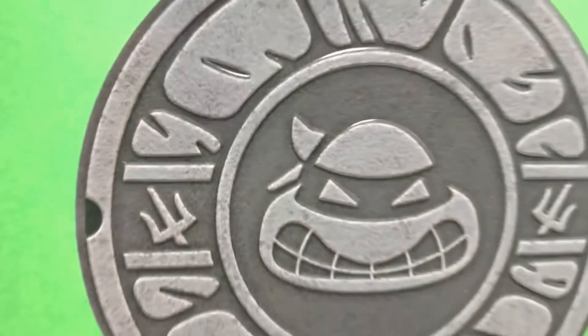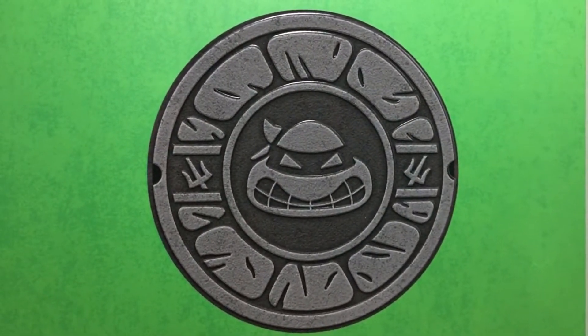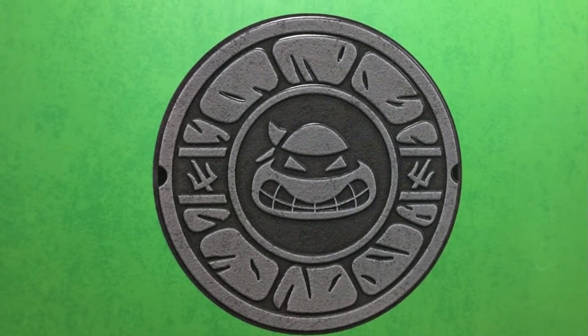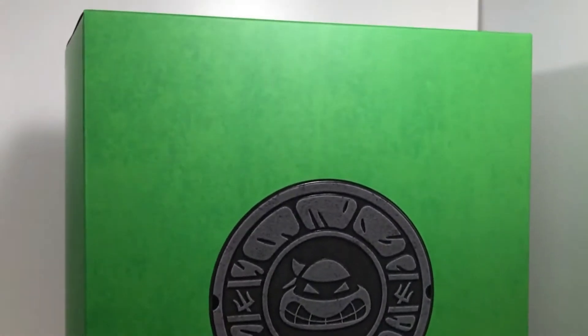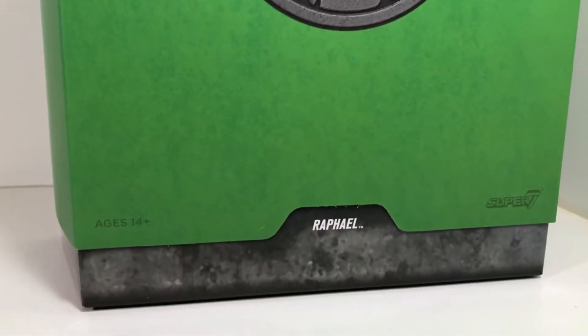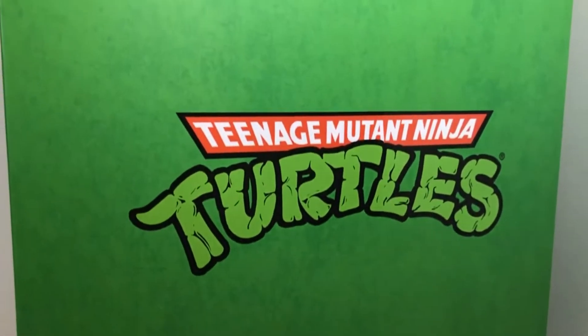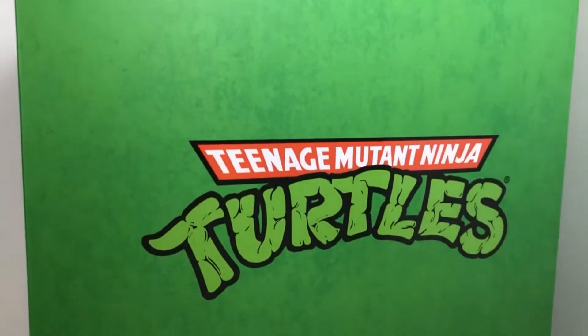With the plastic removed, we find this really awesome picture on the front that looks like a combination of a sewer lid and a turtle shell, with Raphael's head in the middle and two sai off to the side — that is awesome. The front of the box is actually kind of plain, it's just green, and down here it looks like it's made out of cement, and you have Raphael's name. The back of the package is just as plain, with the cement bottom and the Teenage Mutant Ninja Turtles logo in the middle.